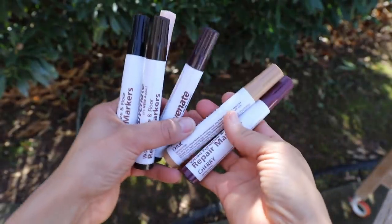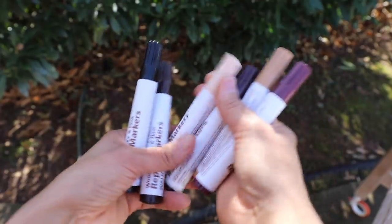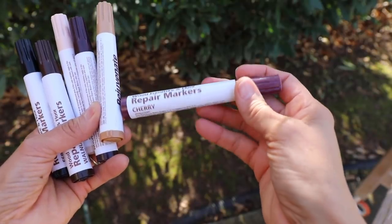These repair markers actually come in six different colors — mahogany, walnut, oak, maple — but we're going to start with the cherry because I think that most closely resembles our rocking chair. We're going to do it in a test area first just to make sure.